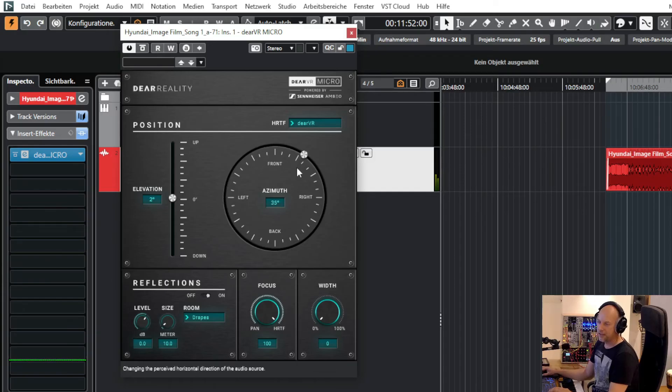You can go around here, but you can't move this like on an XY pad and move it to the middle — you can just turn around in a cycle, that's all. If you want more options, you have to buy the Dear VR Pro version. And here are the reflections — let's turn them off.